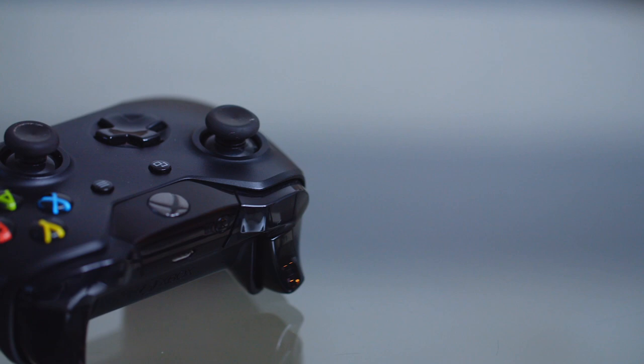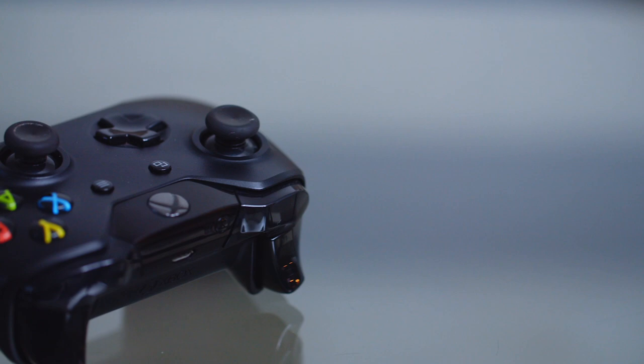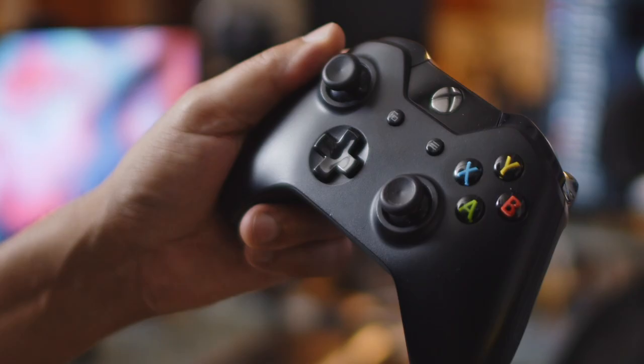When the Xbox One first came out in 2013, it shipped with this controller. I got the Titanfall bundle somewhere in 2013, and it shipped with this controller here. The controller actually felt really good — I never had a problem with it. But what's amazing is just how little this controller has evolved.